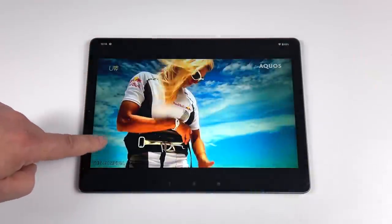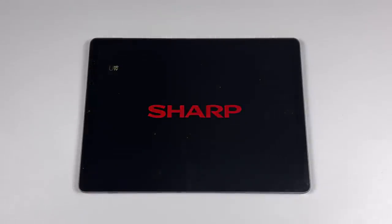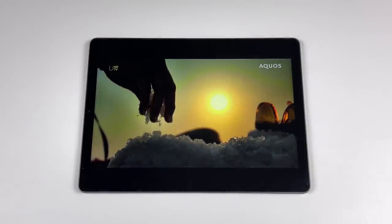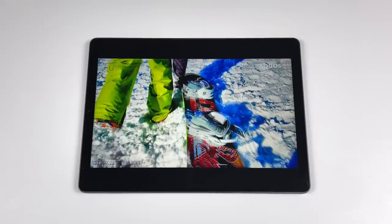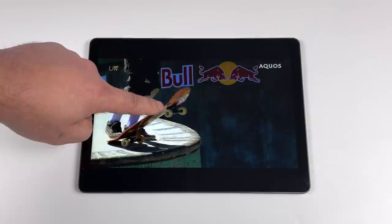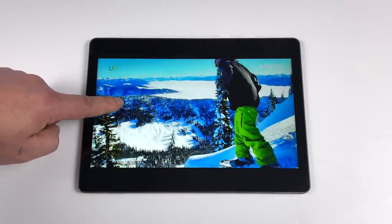We do have the option in the YouTube app to go up to 4K, but unfortunately this little chip just can't push 4K very well — you'll see the choppiness when I swap over. It's a lot more choppy than 1440p. This was never meant for 4K video playback, and the screen on this is only 1440p anyway, so that's basically as high as you need to go. It does handle that really well, but 4K is out of the question on this thing.